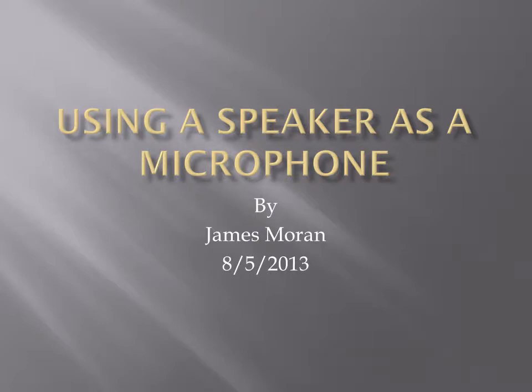Hello, my name is James Moran and this project presentation will show that speakers can be used as microphones. Or in this case, headphones can be used as microphones.